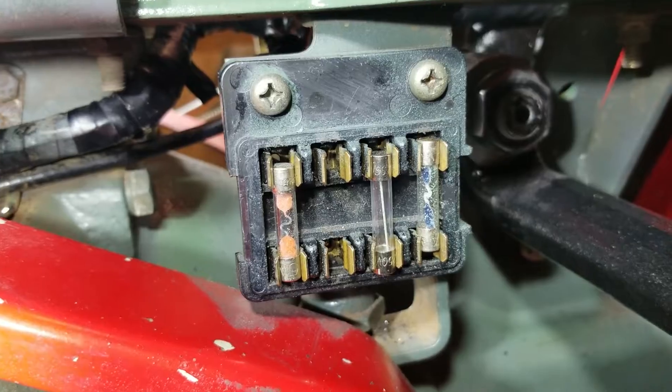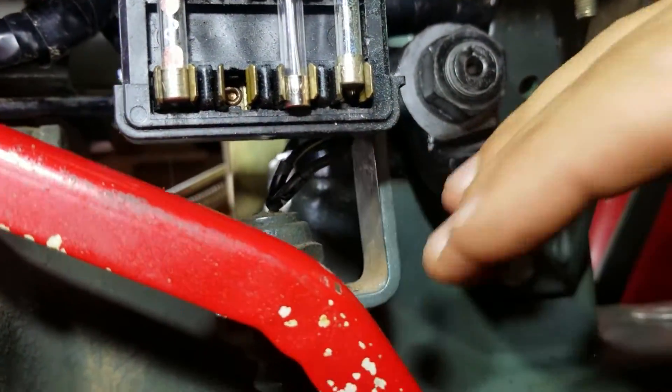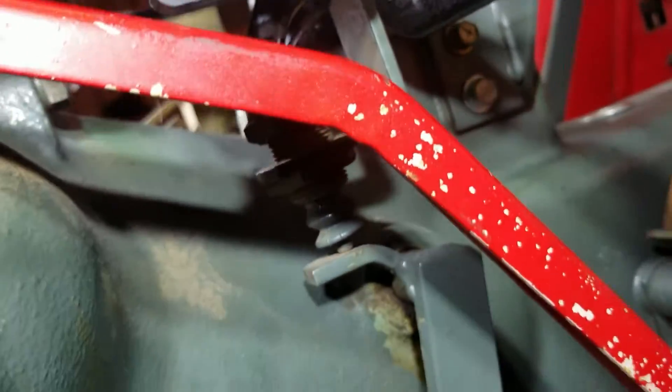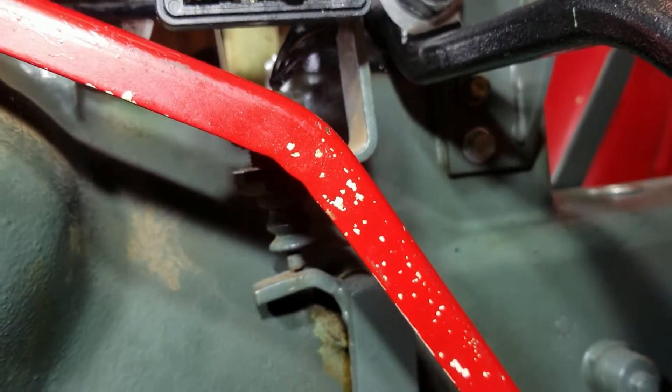Here's the fuse block right here. The clutch safety switch here — I had to re-enable that because somebody had disabled the wires. It only lets you start the tractor when you press down on the clutch, which is really important because without it you can run people over. Let's check out the rest of it.